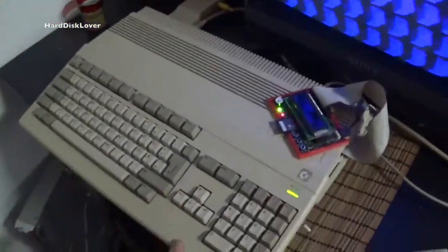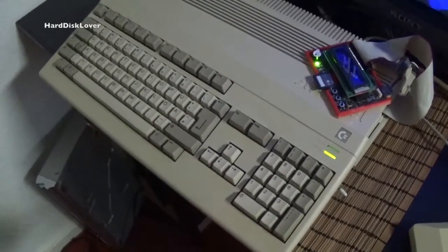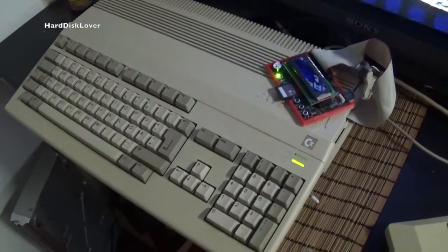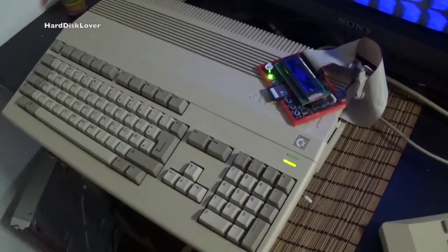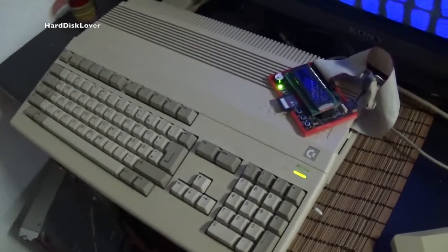I'm just testing the whole thing with my Amiga 500. Unfortunately I have a total of four Amigas, and this will be one of the units I'm going to give away as well, because I got myself something pretty interesting and I can only fit a total of four Amigas in my entire collection space-wise.